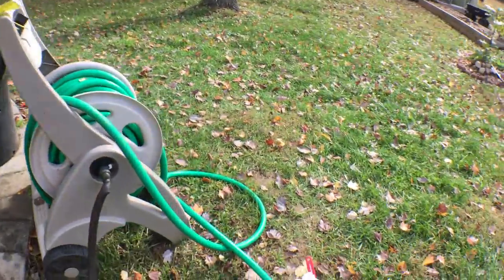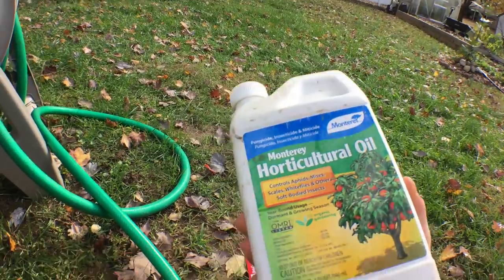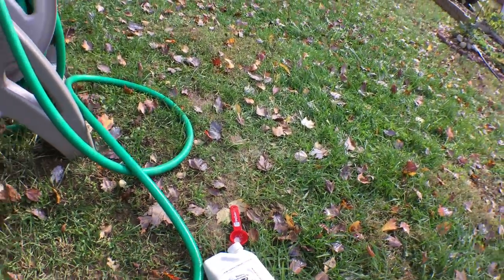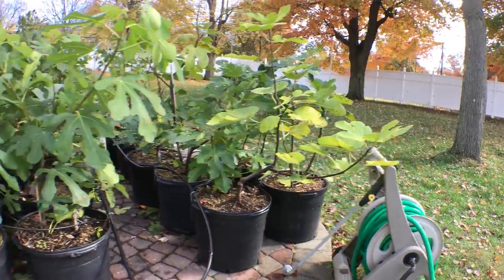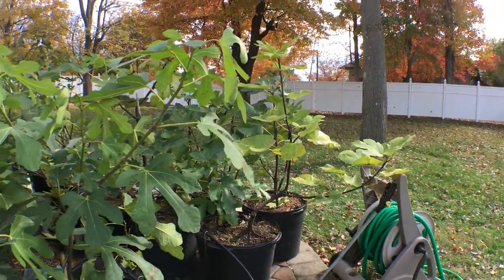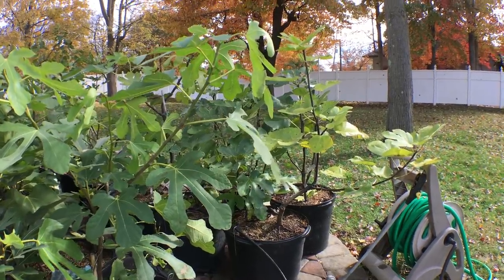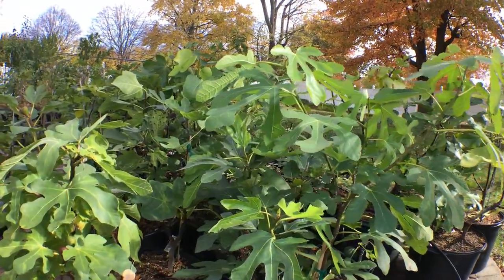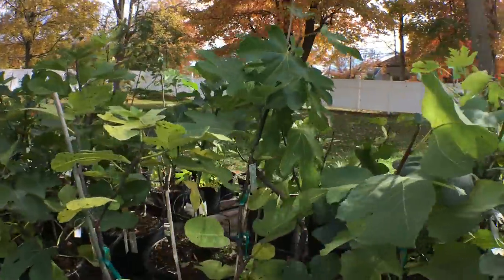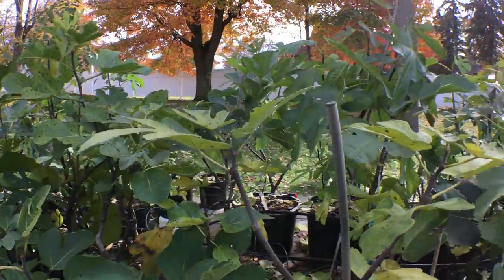Here's the product one more time. This is one part of the series of winterizing figs, guys. Hopefully you learned something, and I think this step is really important — it's not something you want to overlook, especially if you have some scale that you've been seeing like me. Alright, take care and I'll talk to you all soon.